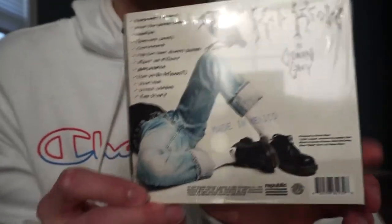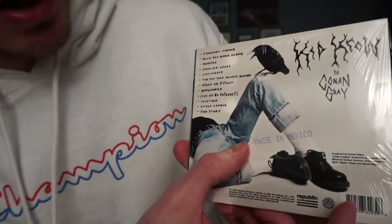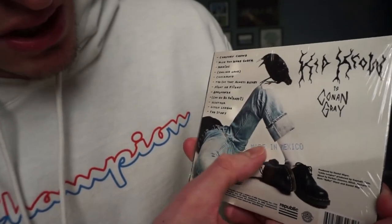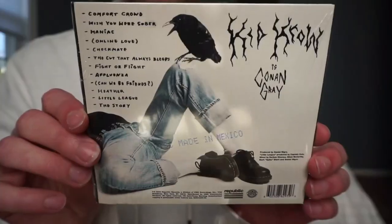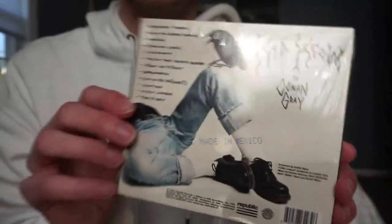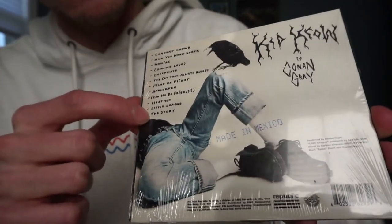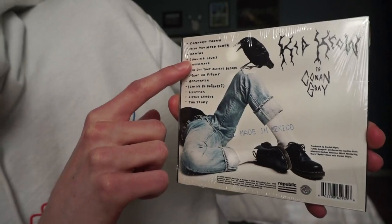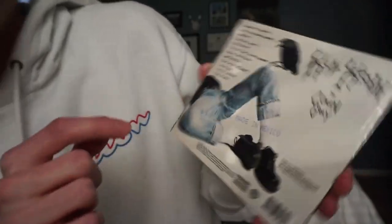On the back it looks like it has printing just on the plastic sleeve that says 'Disc made in Mexico' — but that's actually not on the CD case itself. You can see it has all the names of the tracks. I am obsessed with 'Online Love' and 'Little League' — those are my two favorites right now.